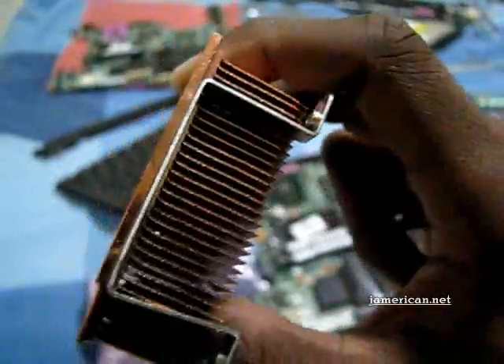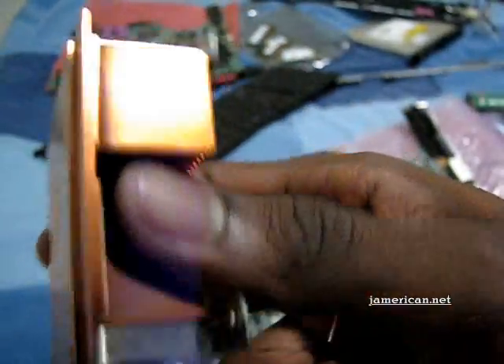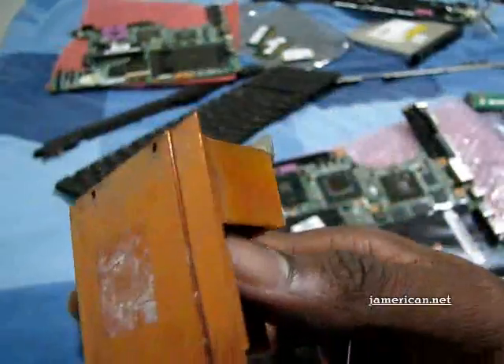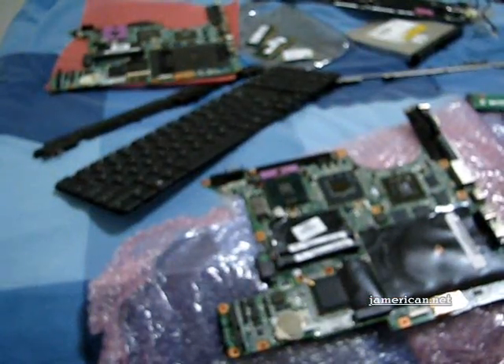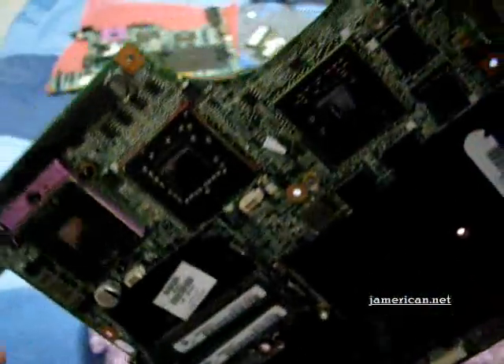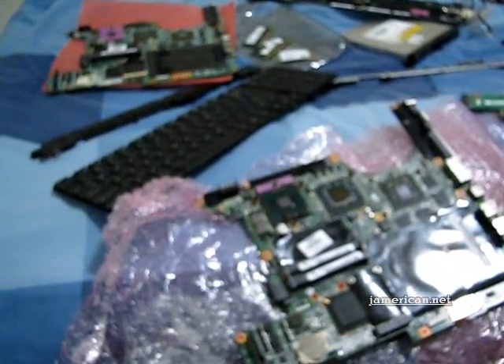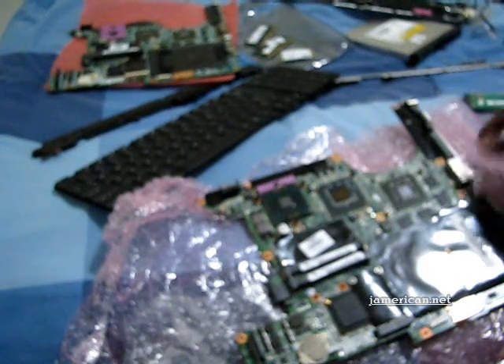I always highly recommend that if people have old computers they strip them for the materials inside, because older computers lasted longer — they actually cared about the lifetime of their product. Nowadays it's about disposable computers. This is going to be a short rant, but they use thermal pads and very inefficient things. On top of the Northbridge here they were using thermal pads, and the Northbridge gets as hot as the CPU.